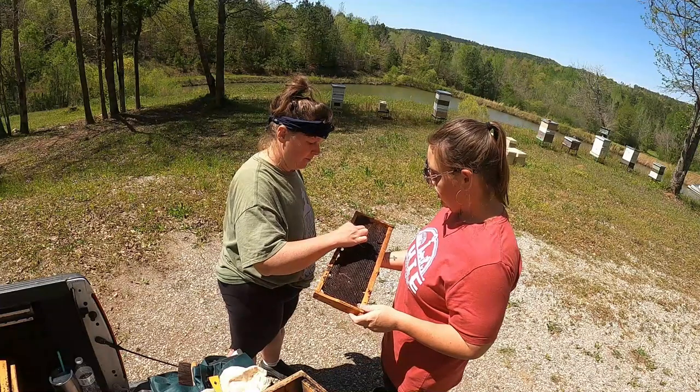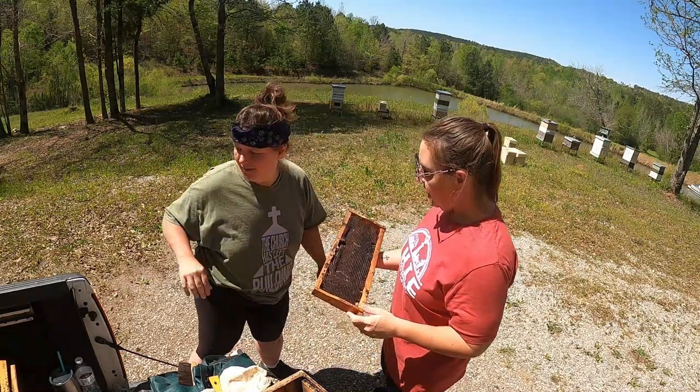This one came out of one that's already been doing work. And yeah, this is a wax moth — these are bad, because they want to eat all that.